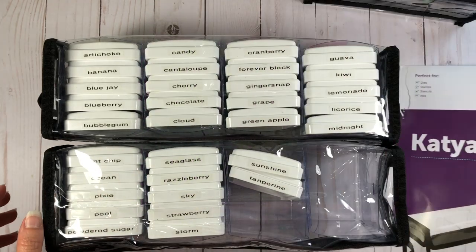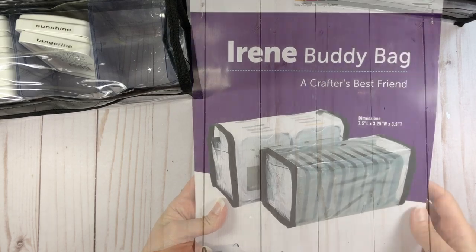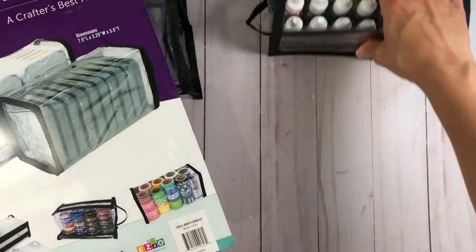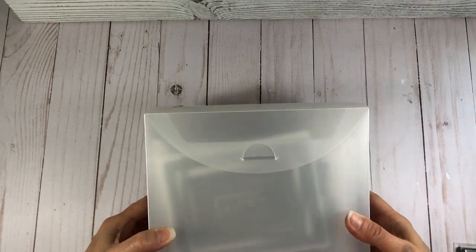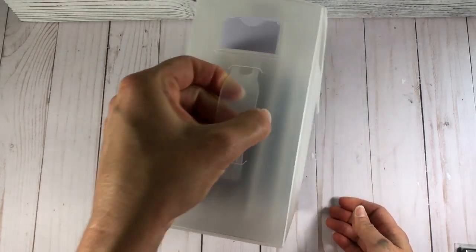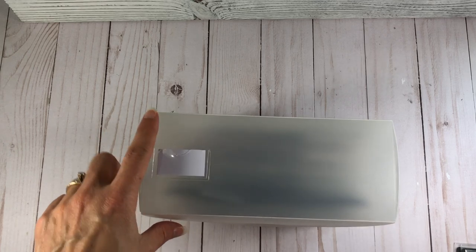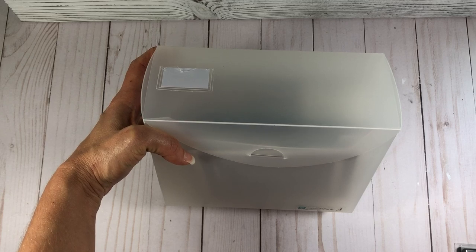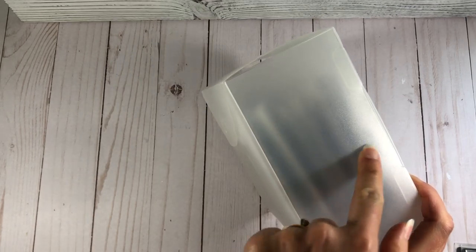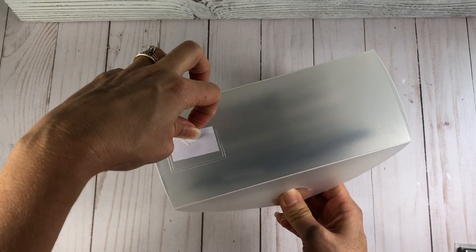So these bags are holding my ink pads — this is the Katya buddy bag, K-A-T-Y-A, available on the Stamps of Life website. I also have the Irene bag here, which you put together the same exact way. Now I want to show you another product: the totally Tiffany Card Maker's Fab File. It's a little box with a handle on the side where you can store your dies and stamps. The box measures six and a half inches tall by eight inches long with a depth of three and a quarter inches.